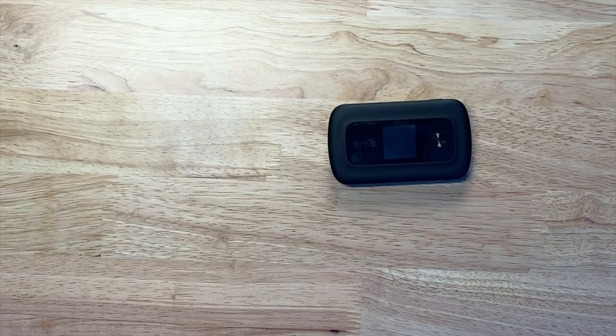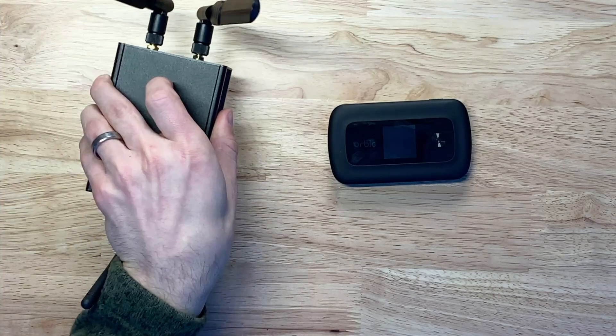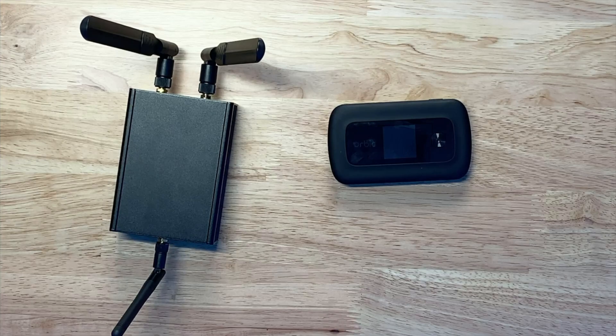This is a hotspot from Verizon. Looks like your standard hockey puck hotspot, and honestly, it kind of sucks. This is also a hotspot, and I made it. It sucks less than your standard hotspot, but isn't perfect. Let's break down this build together and see why.